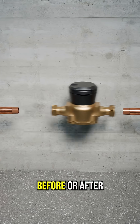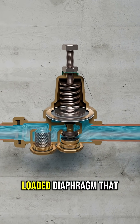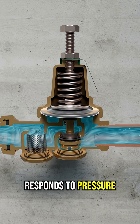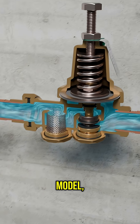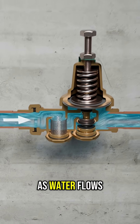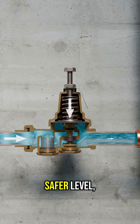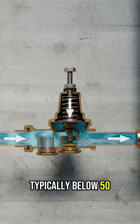Designed for installation before or after the water meter, our PRVs feature a spring-loaded diaphragm that responds to pressure changes. Depending on the model, a built-in strainer may be included to help catch debris from the line. As water flows through the valve, the diaphragm reduces pressure to a safer level, typically below 50 psi.